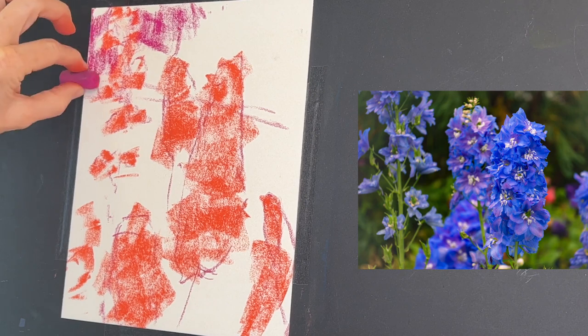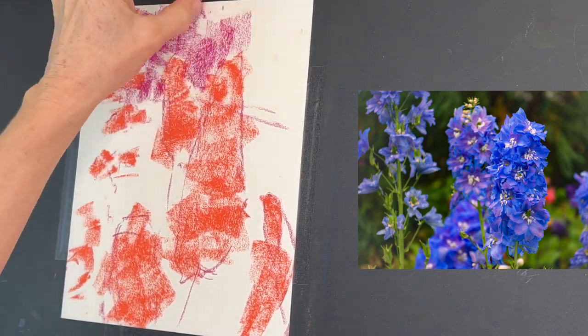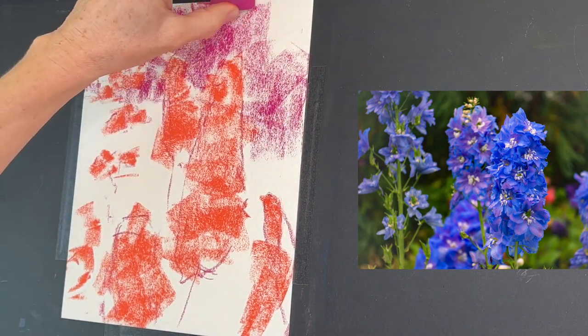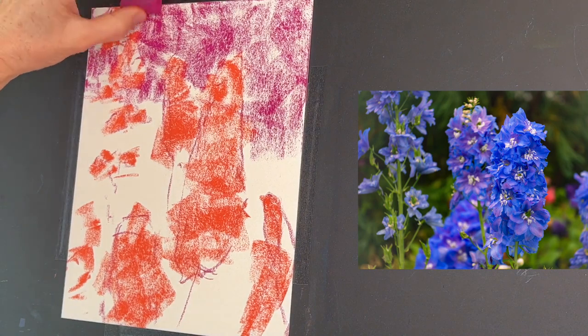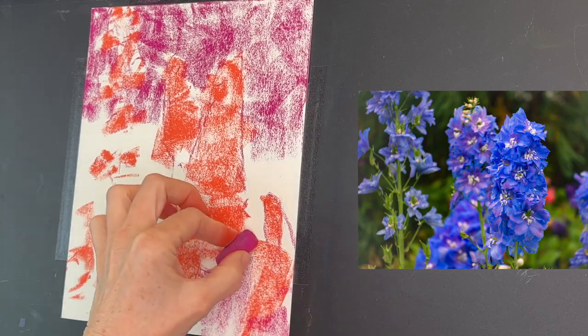These two colors are from the Richeson Hand-Rolled Pastels — the set is called Reds, which has lots of reds, pinks, and oranges. I'm just working this pink in around the flowers. You saw at the beginning I drew in a horizon line.